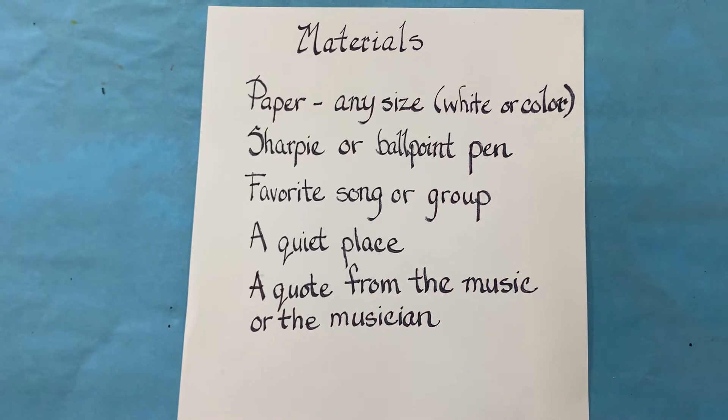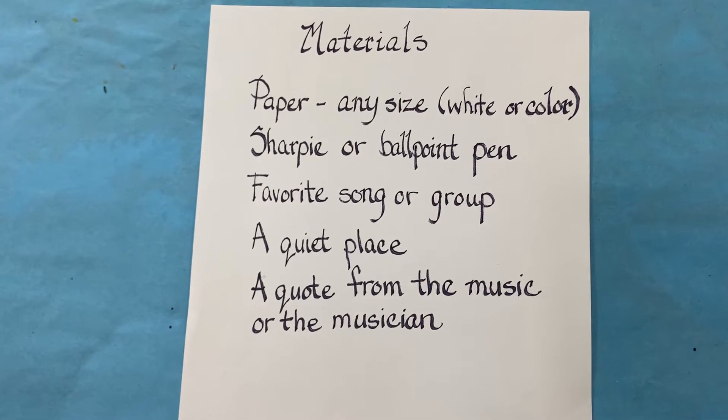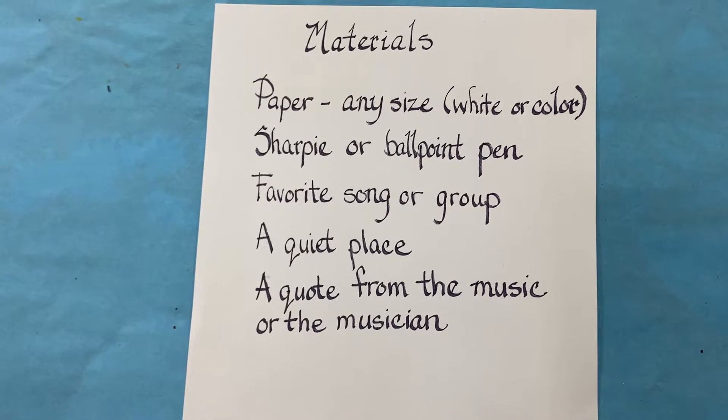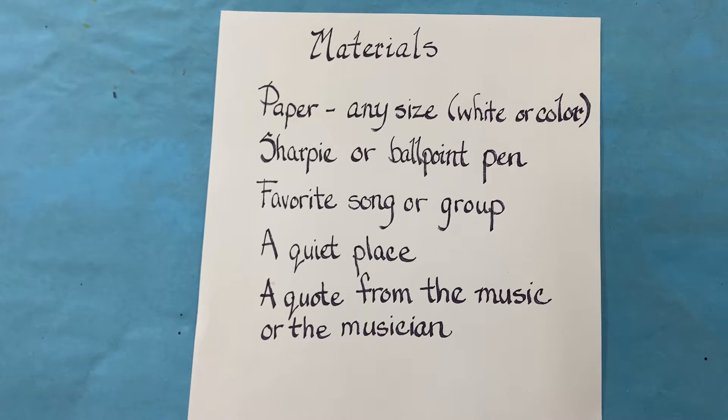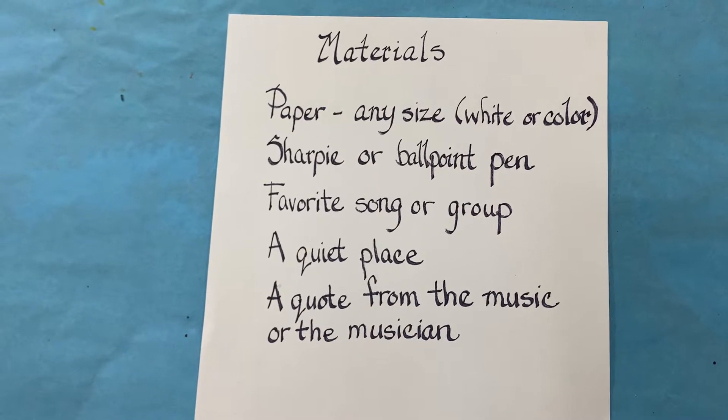Hello. I hope you are safe and warm inside. These are the materials you're going to need for this fun project — hopefully you enjoy this.